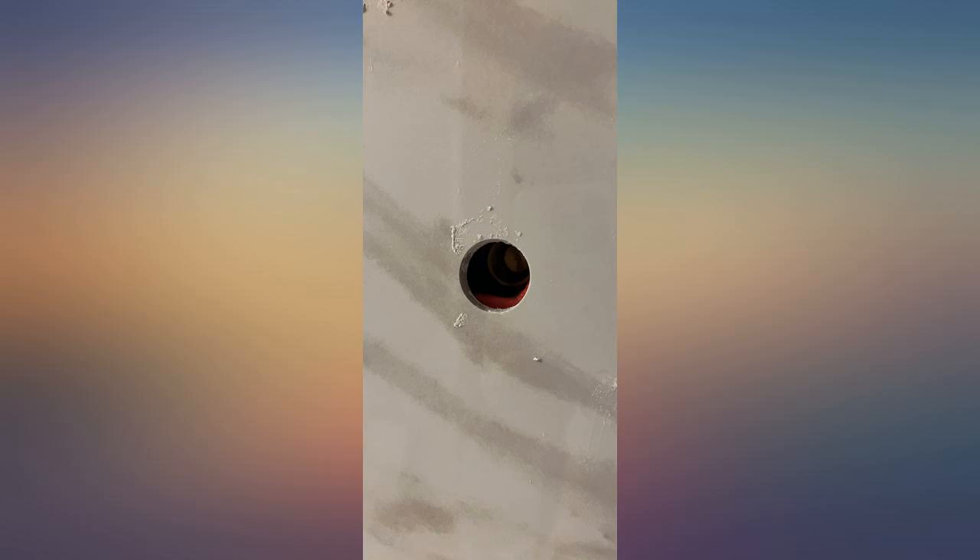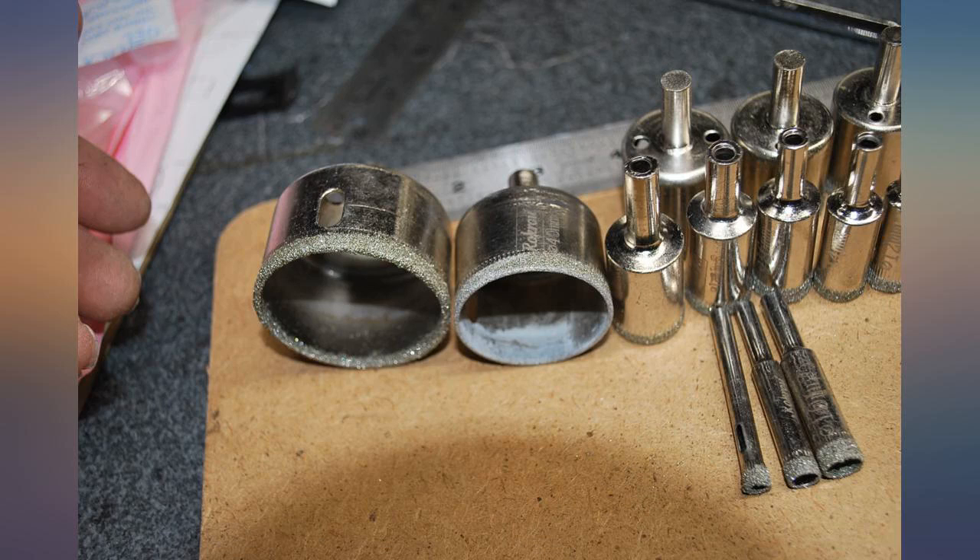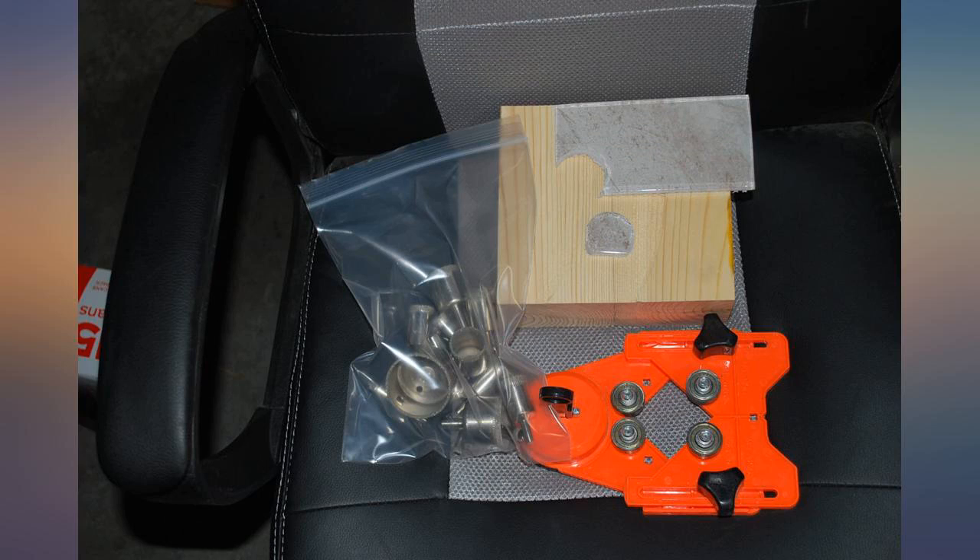I would definitely order from this brand again. The only issue is that the suction cup cage thing is not small enough to hold the smaller ones — I just held them up against 2 sides and that worked well. It was awesome. The kit is made of plastic so you won't accidentally vibrate or break stuff.